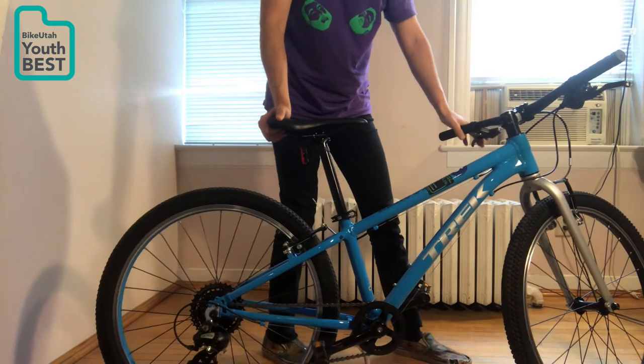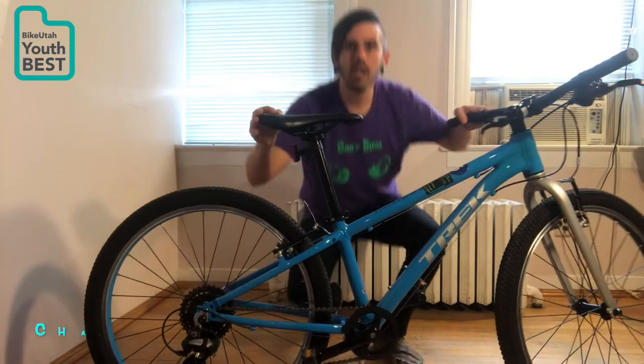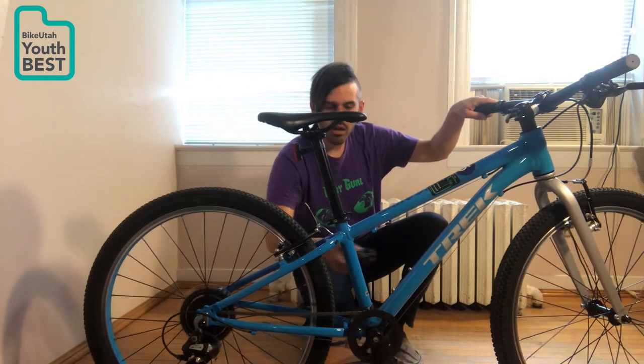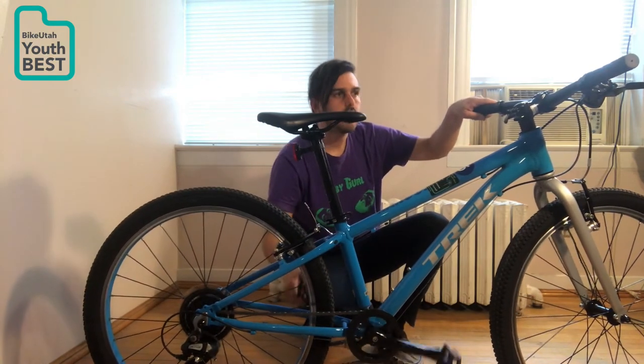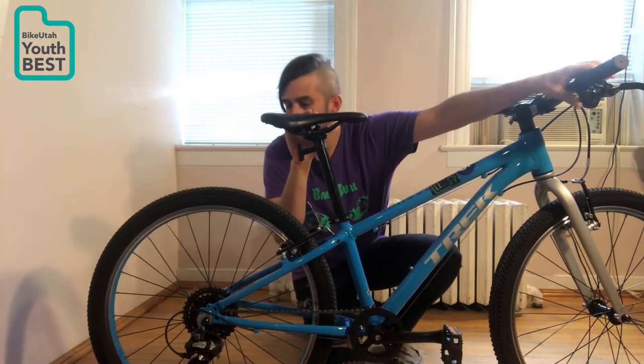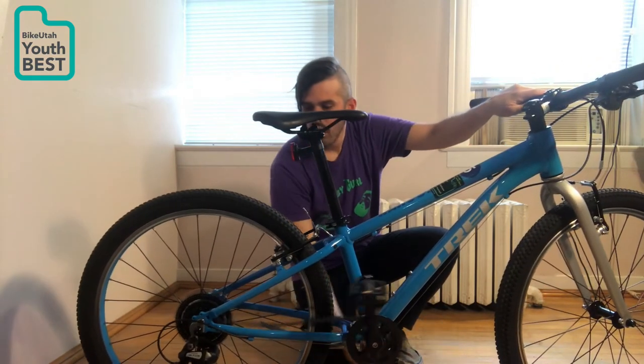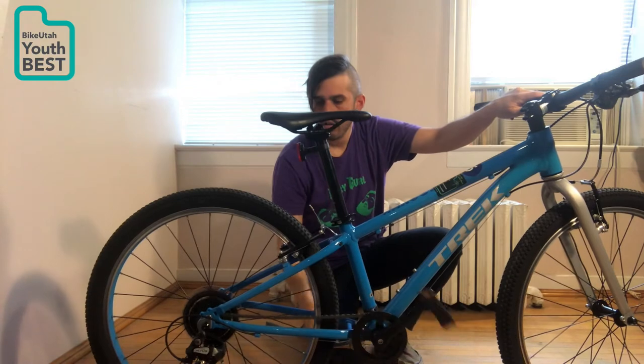After you check the air and you check the brakes, the next thing you're going to check is the chain. So you're going to put the kickstand up and pedal backwards. That sounds good. But if it was in the wrong gear, it would sound like that — that's not good.